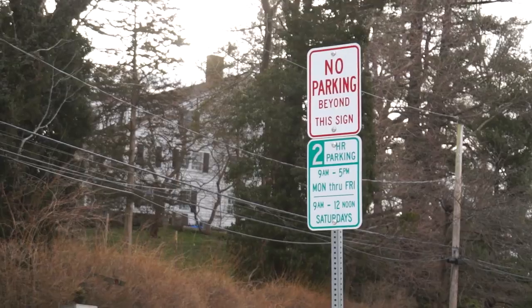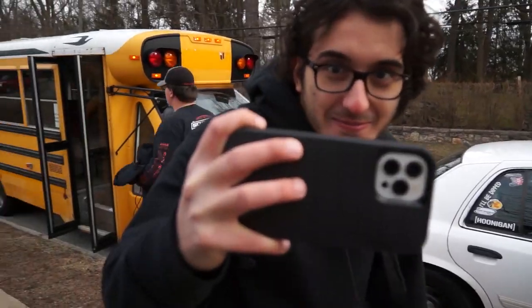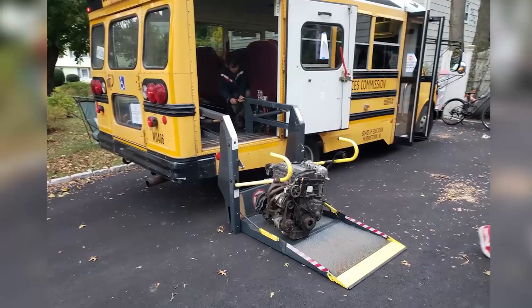What is up guys? Welcome back to the MTP channel. We hope you enjoyed the video last week about the bus bringing it to our high school, and the video before where we talked about the bus itself. Now that we've done a couple changes, we just want to show you these minor tweaks that we've done.